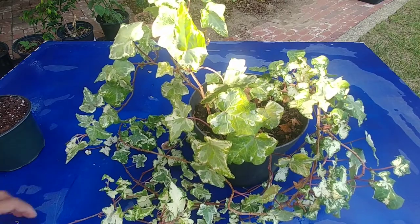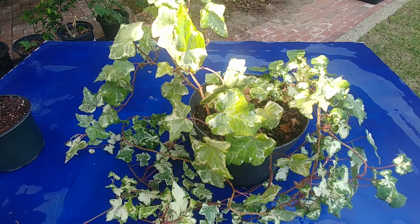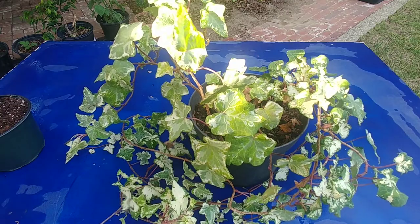And now I'm going to use my rooting hormone. It's easier if you use rooting hormone for the cuttings to grow.